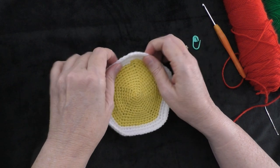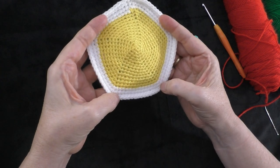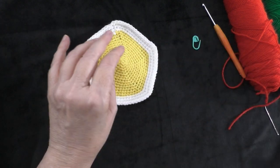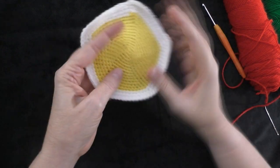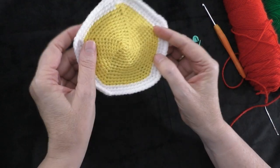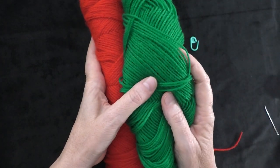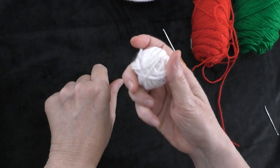So this is actually the 8th panel of the Baby Educational Ball. Today we're going to do the panel with the strawberry on it. You're going to need one of your finished panels, and then some red, and just a little bit of green, and just a very small amount of white.